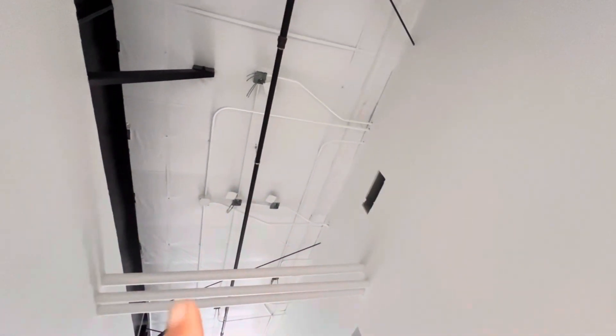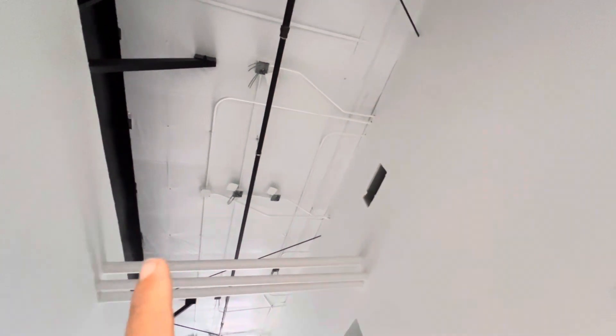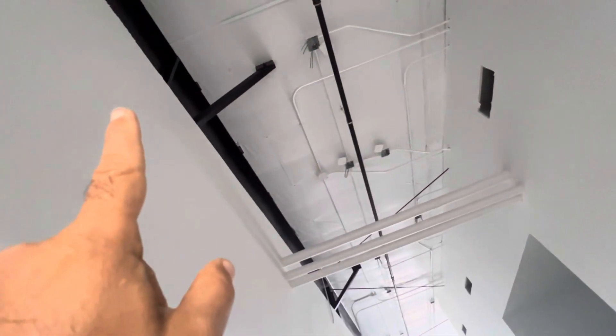We put the first finish coat and painted all the pipe conduits white — anything attached to the ceiling would be white. The steel structure is black.